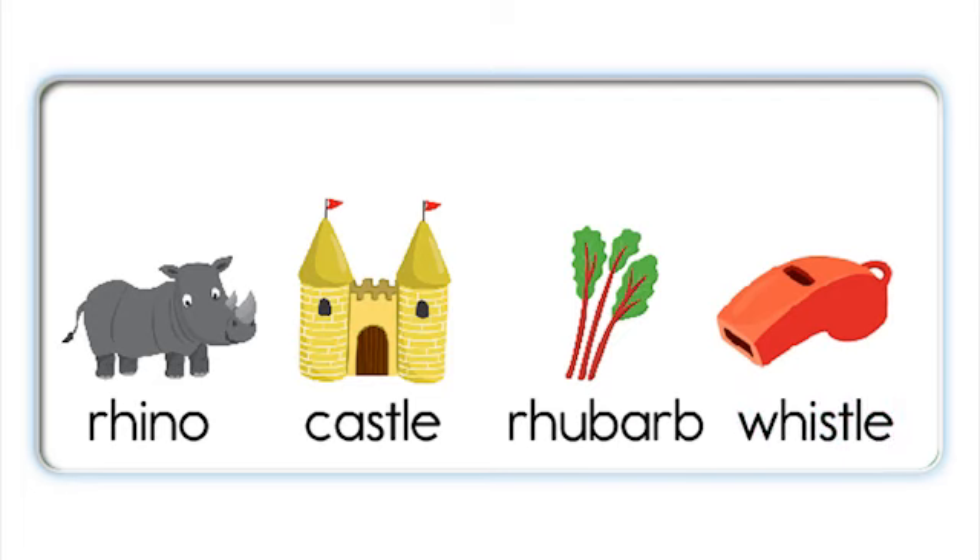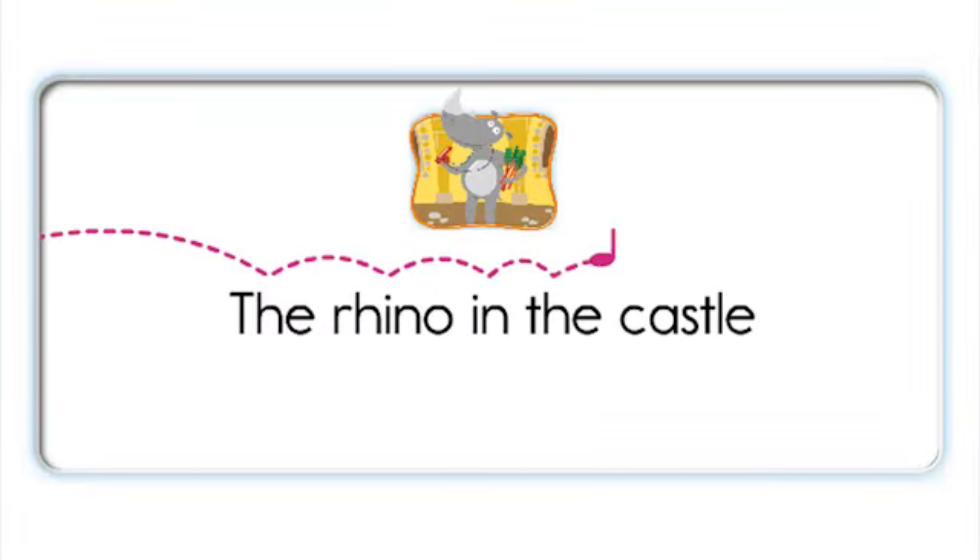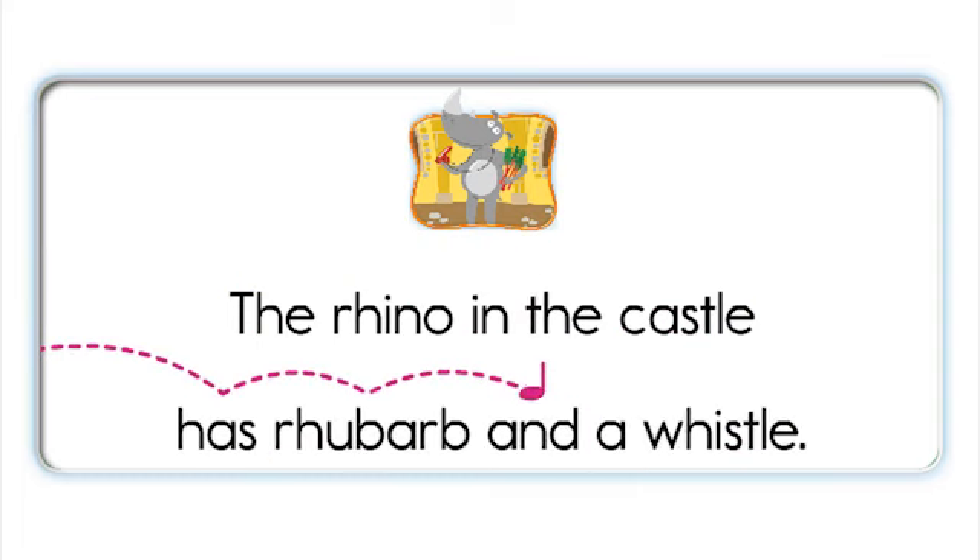Rhino. Castle. Rhubarb. Whistle. Rhino. Castle. Rhubarb. Whistle. Rhino. The rhino in the castle has rhubarb and a whistle.